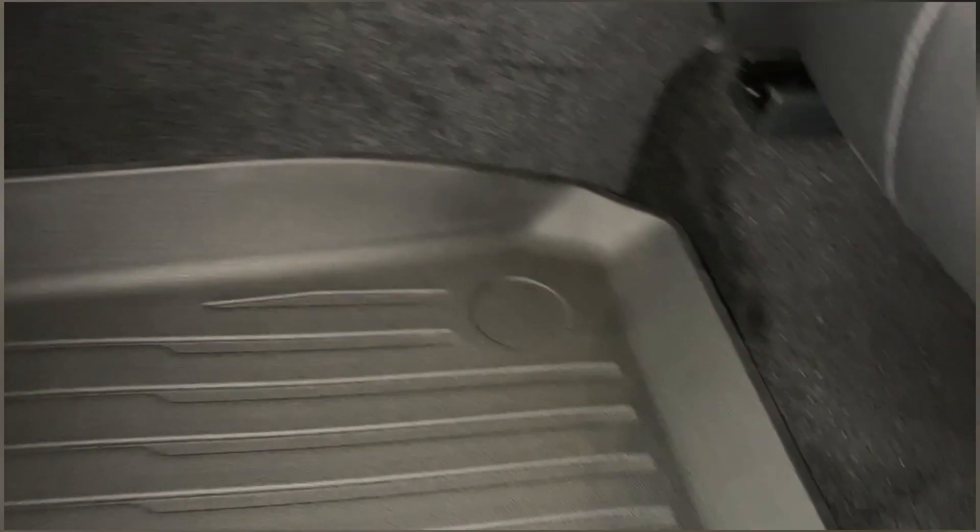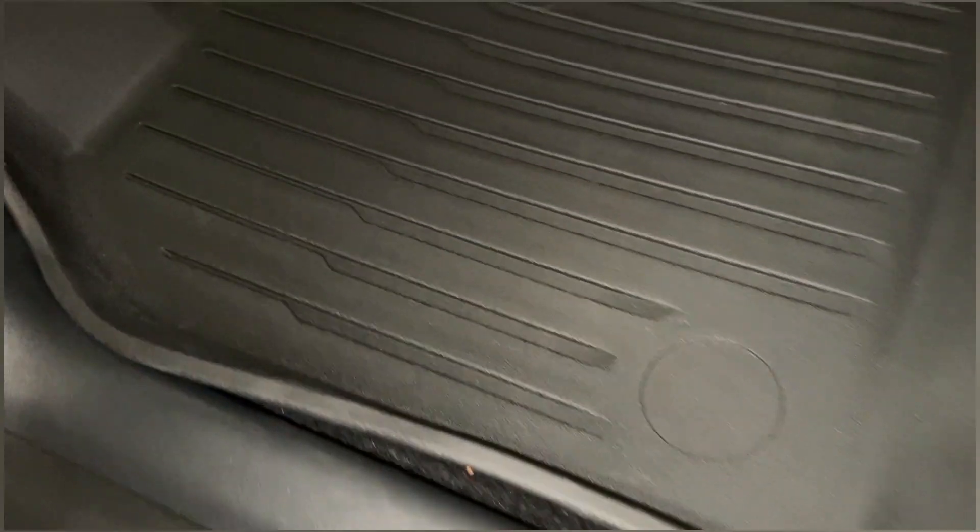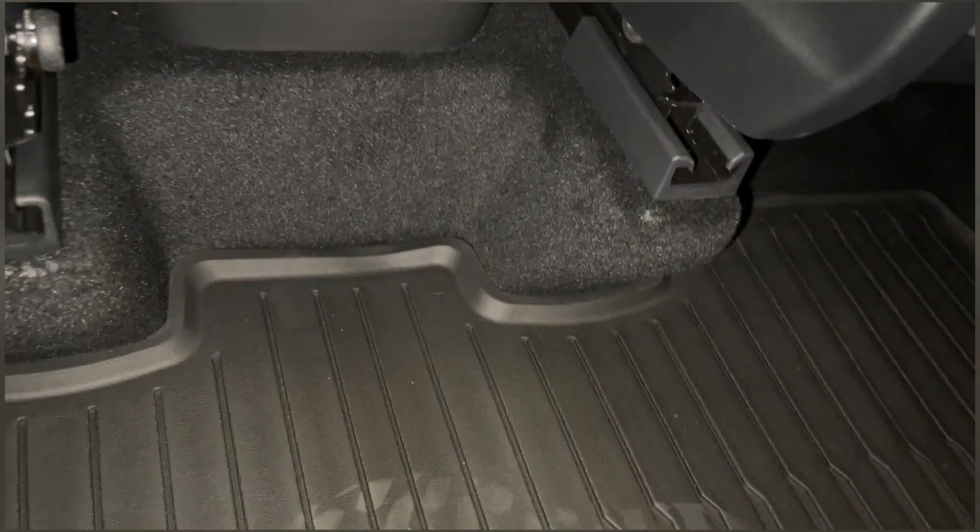Let's try the second row. Here's the second row footwell — the fit is really good, the side coverages are good as well. Here's the middle portion, and yeah, so far very happy with it.